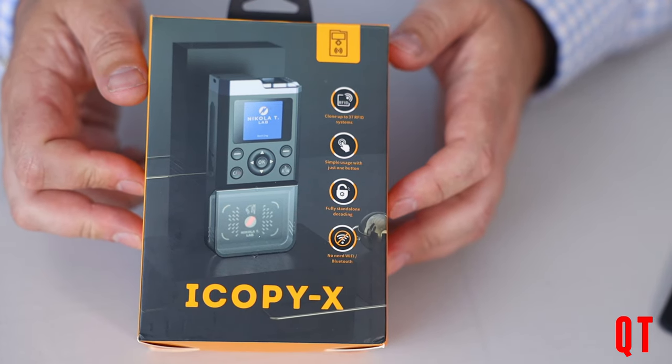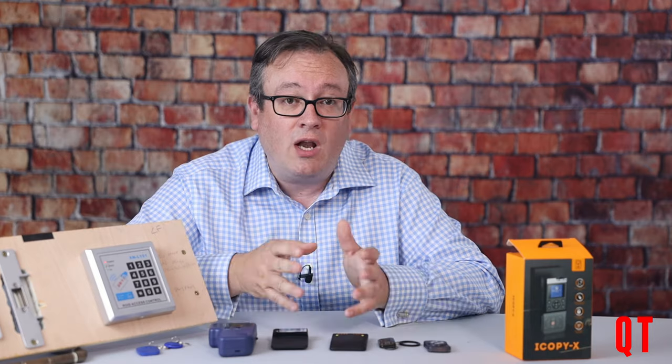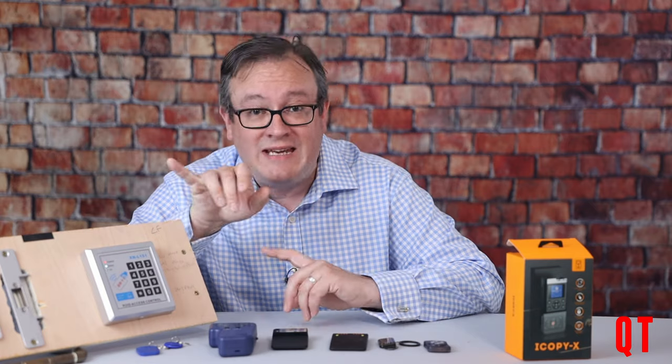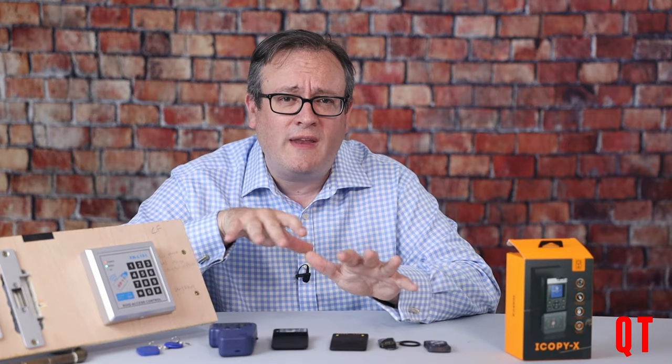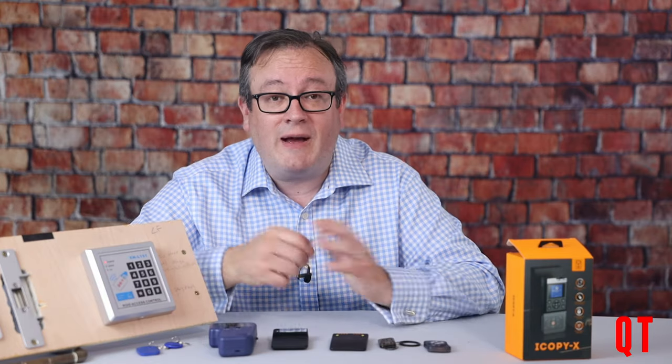It's brought to you by the Nicola T Lab, and for cards that it can't crack in standalone mode, you can plug it into your PC and run a client to connect to it just like you would a Proxmark. I'm going to cover that in a much later video. This is an initial look at the device to give you some initial feedback as to what I think about it.